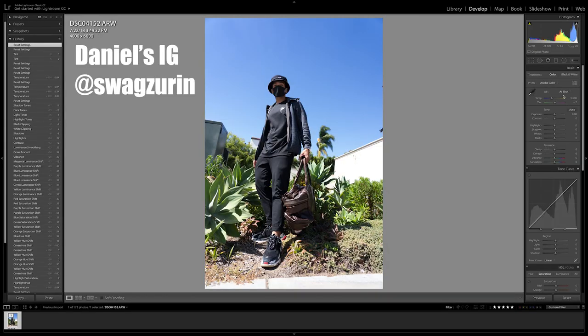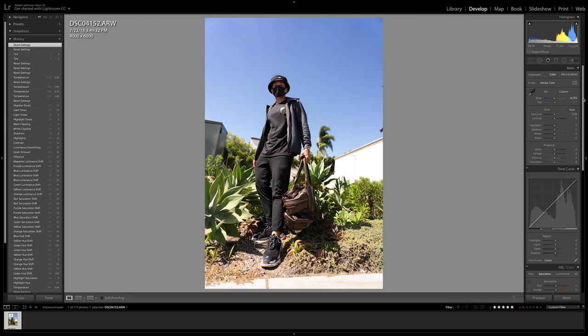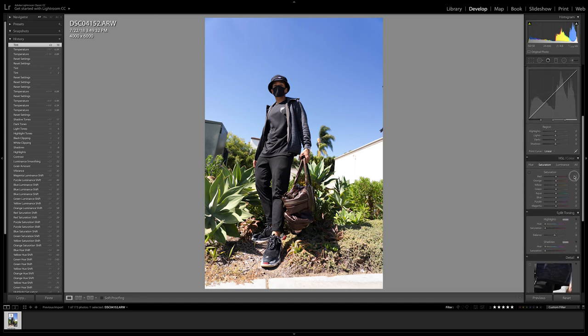Alright, let's get started in Lightroom. What I've noticed about Ray's photos is that he has a warm overall tone, so we're going to move the temperature pointer to the right to achieve that warm tone. Next we're going to add more magentas, and then we're going to manipulate the greens.